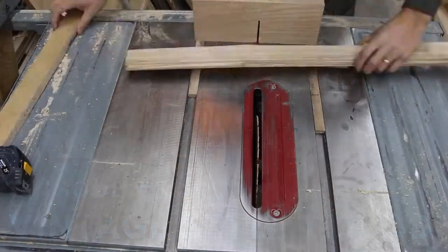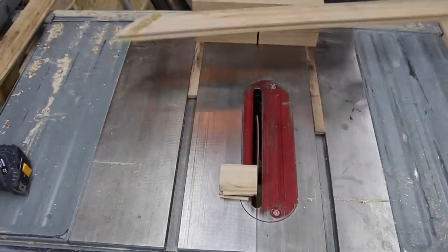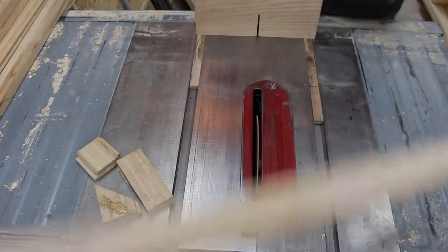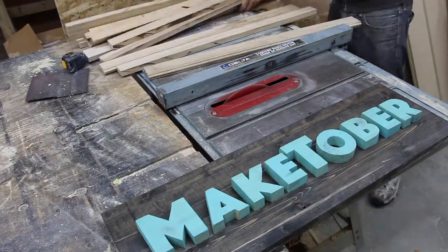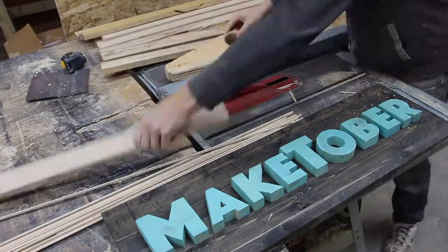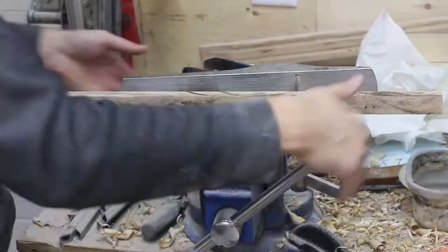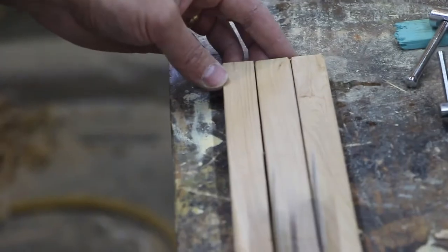Hey friends, welcome back to Maketober! Today is episode 3 and I am making a vintage style tripod that I'm going to use in a future project. I'm ripping a whole bunch of reclaimed floorboards like the ones I used yesterday, and they leave a lot of saw marks, so I end up having to plane those down to make them nice and clean.